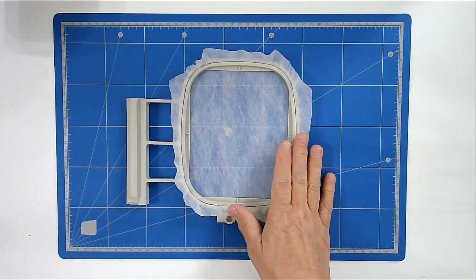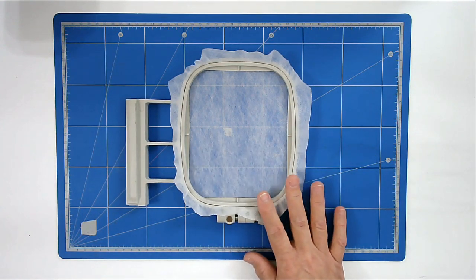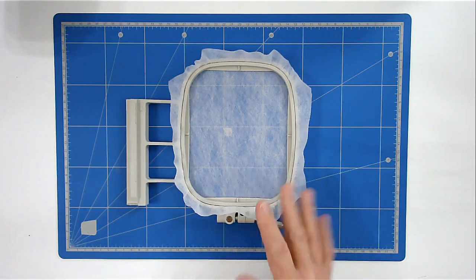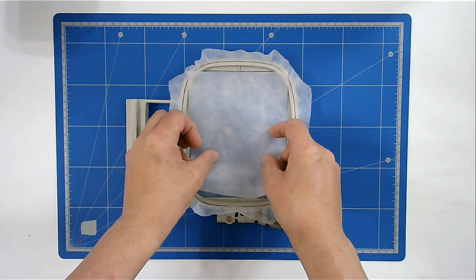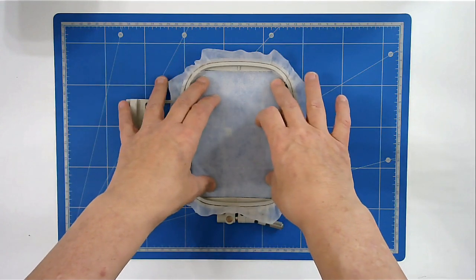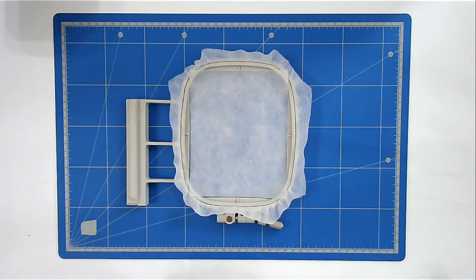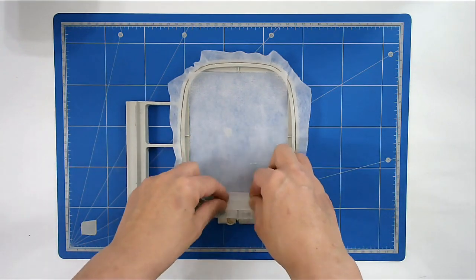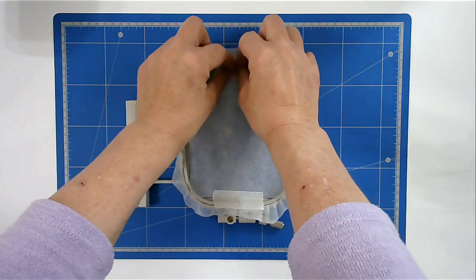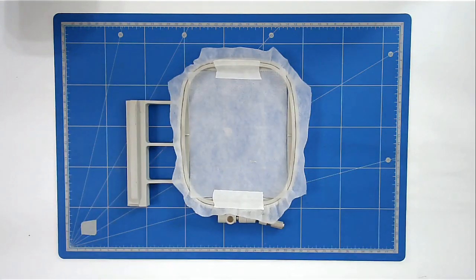So we're going to start off. I've hooped my wash away stabiliser and I'm going to place some cut away stabiliser on top. The reason I do that is so that once the wash away has been washed away, there's still stabiliser there to support the stitching. I'm just going to tape that in place so it doesn't slide around during stitching, and I'm going to pop that into my machine. I've loaded file A and I'm now going to stitch round one, which is the outline.